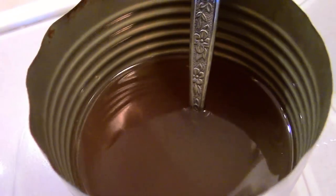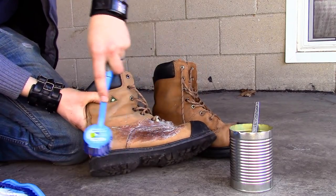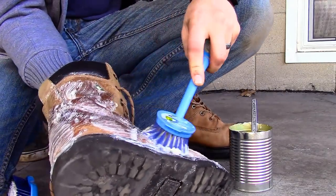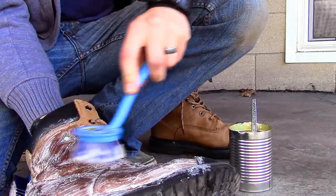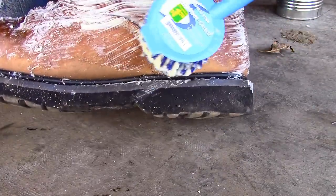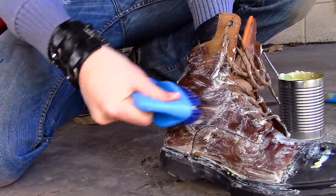I took the pot off the stove and moved the tin can outside to where my boots were waiting. I only let the mixture cool for a couple minutes before I started scrubbing it into my boots — I wanted it to be thick enough to stay on my brush while still being warm enough to properly absorb into the leather. With my first brush, I liberally coated the entire boot, making sure to pay special attention to the seams.